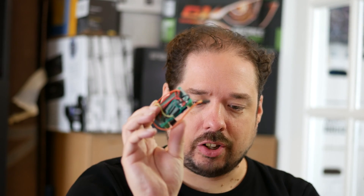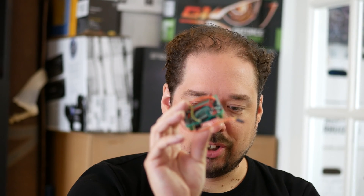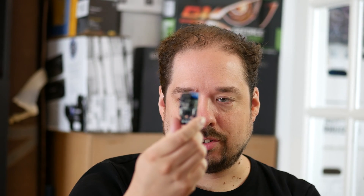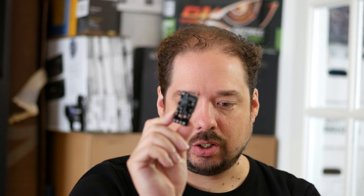Let's take a look at how I went from this rough-looking prototype to this new type of board, which is nice, compact, solid, and can handle a lot of current.